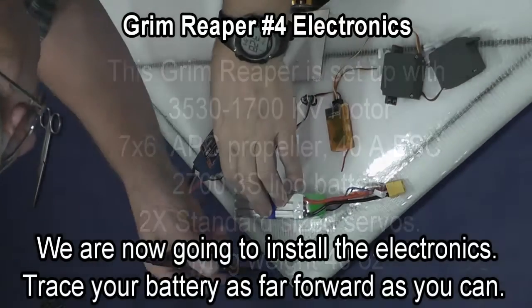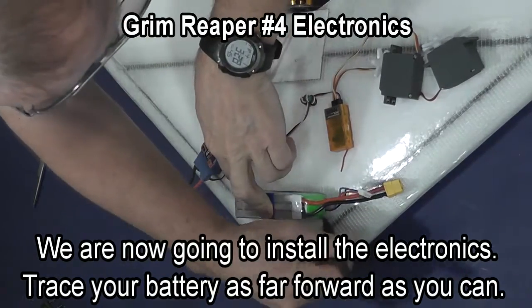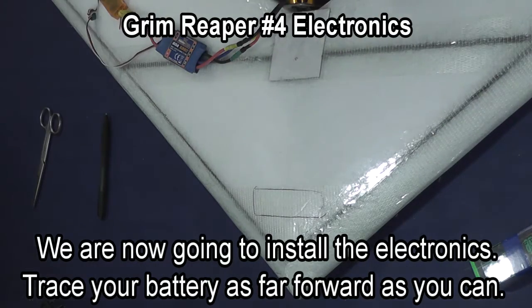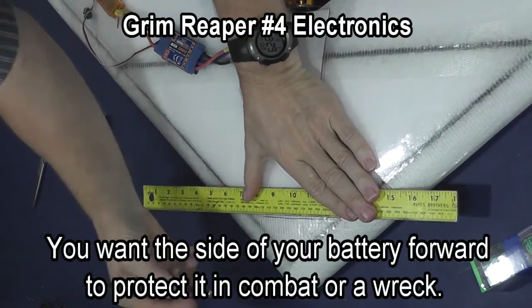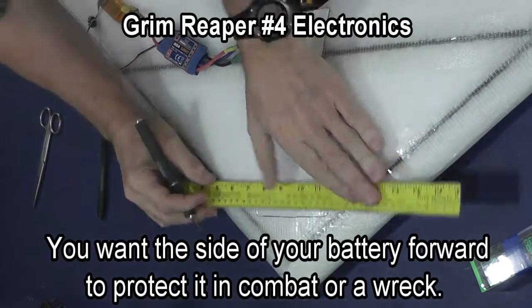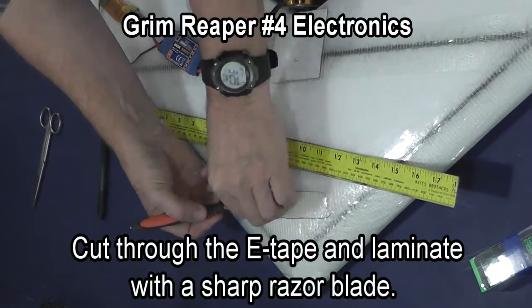We're now going to install the battery. Trace your battery as far forward as you can between the spars. Usually if a Grim Reaper has center gravity problems it's tail heavy, so you want to keep your radio as far forward as possible and keep the tail of the plane light.